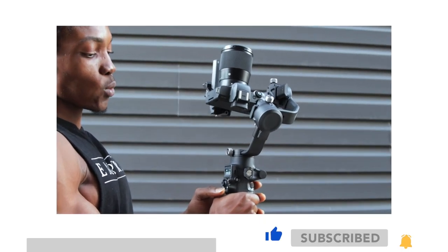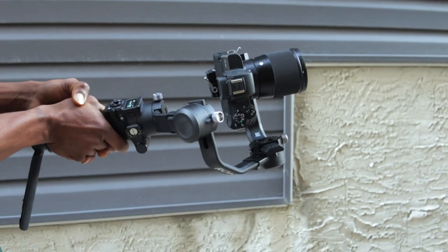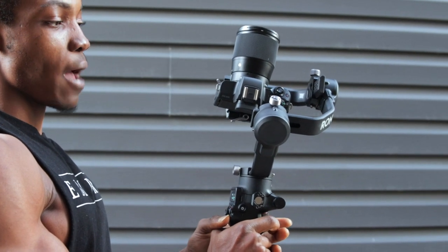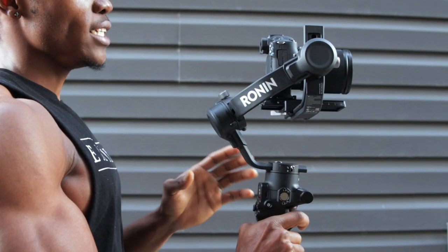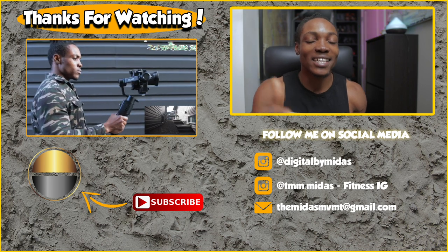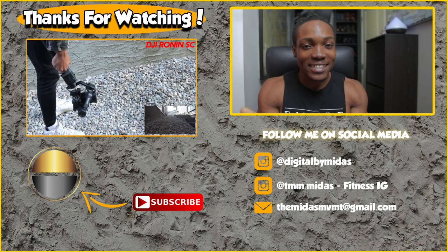As you can see, it switched to vertical mode right there. That's vertical mode — and I'm going to switch back to horizontal mode by double tapping the mode button again. See how seamless that is — you can easily go from horizontal to vertical and vice versa. I hope you learned something from this video. If you found it helpful, give it a thumbs up and subscribe if you're new. Check out the video on the screen and I'll catch you guys in the next one. It's Midas and I am out.